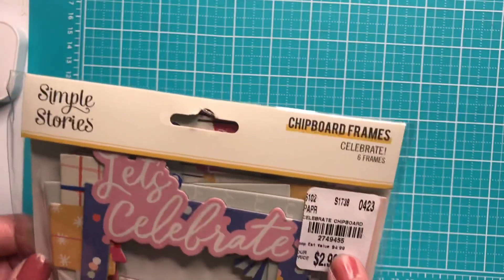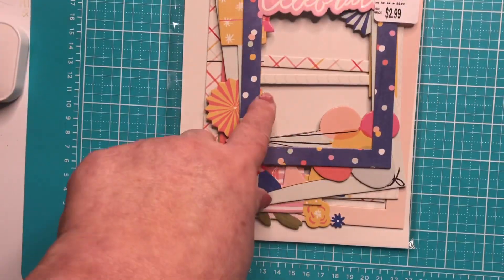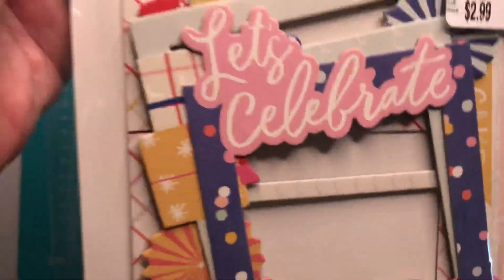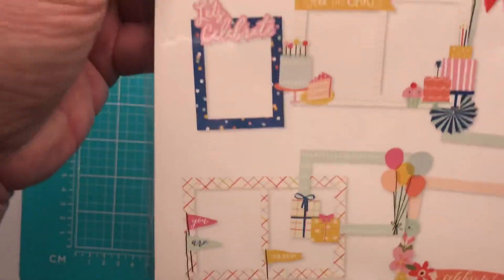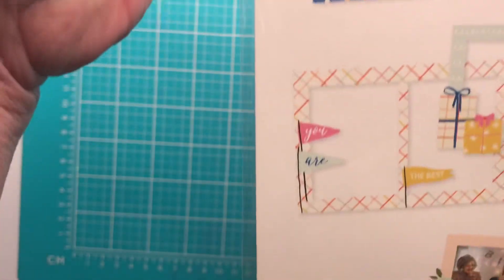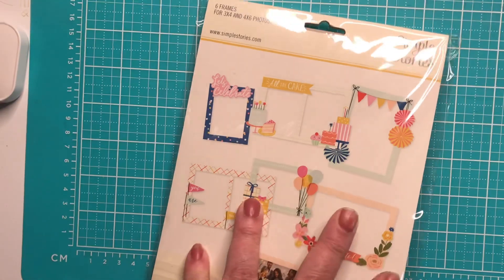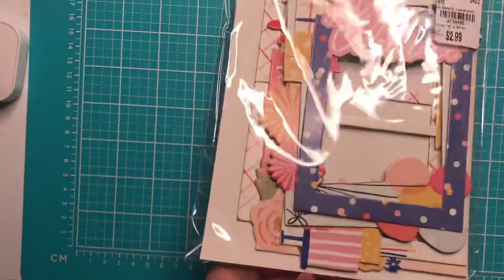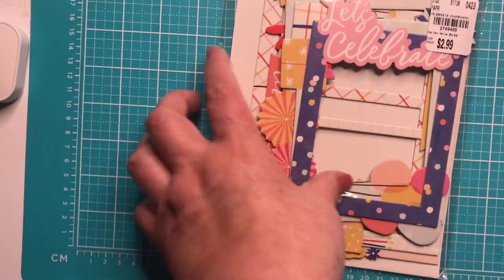These chipboard frames are from a different collection called the Let's Celebrate collection. I thought these would be cute to make shaker cards out of — they're all birthday and celebration type designs. You get six in here — there are 3x4 and 4x6 sizes. Very, very cute.